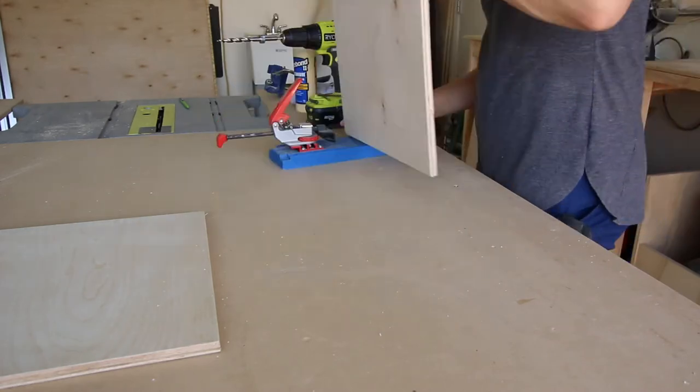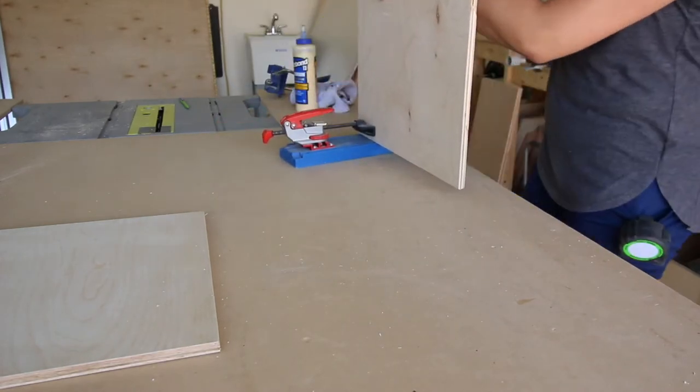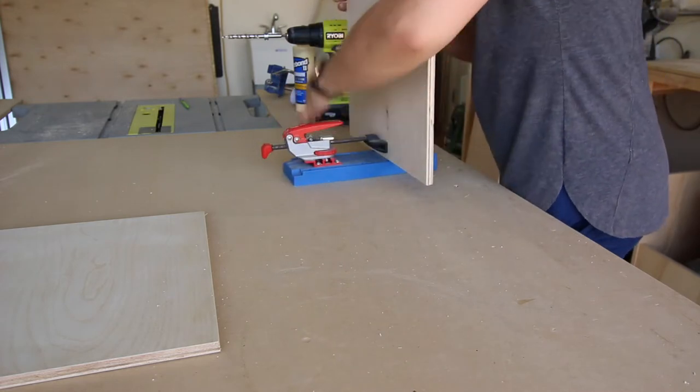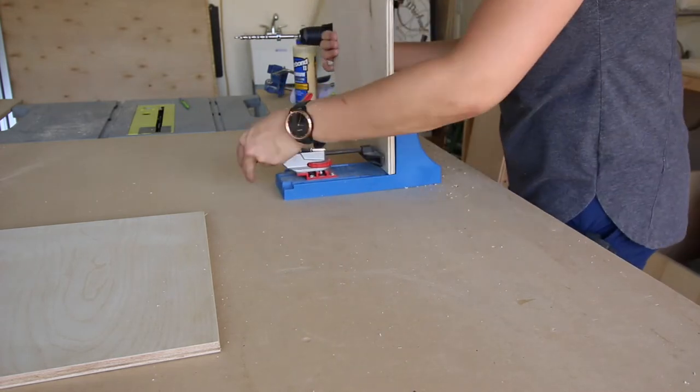Hey, welcome back to phase three of the horse trailer mobile bar conversion. We're kicking this phase off with a cabinet situation that ended up being a total fail, but I'll share that with you later.